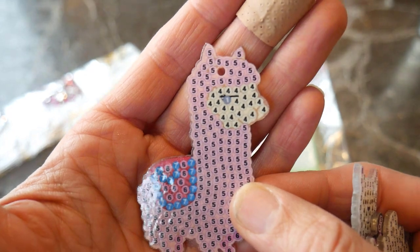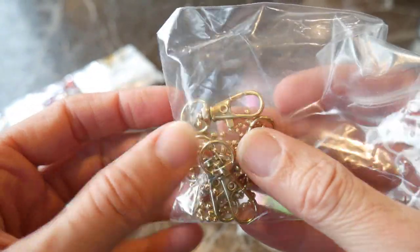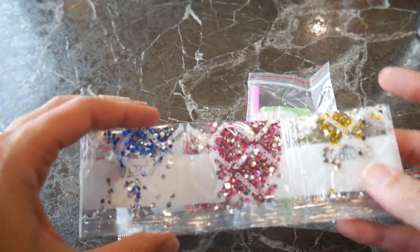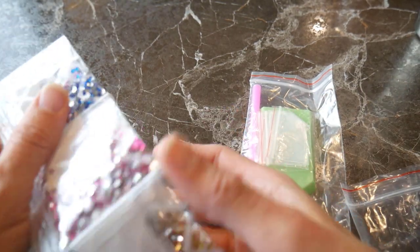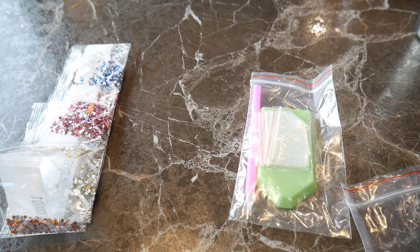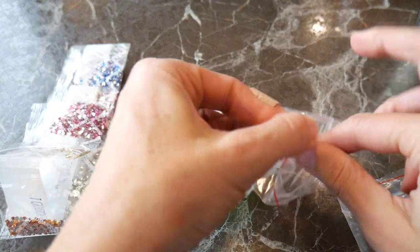Ellie is going to work on these with me and she has already picked out her two. It also comes with a little keychain set — the fobs that you can attach to something like backpacks or whatever. And then it comes with all of the little rhinestones that you need. Ellie says there are 12 different colors and they're all sorted and numbered, which makes it very easy to match up where they're going to go.